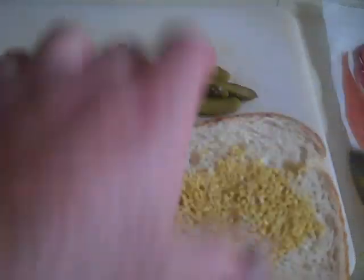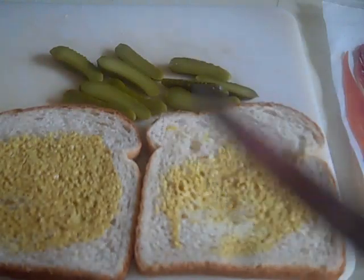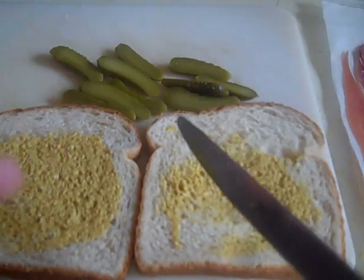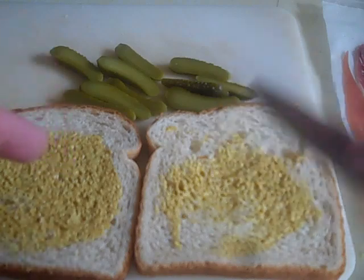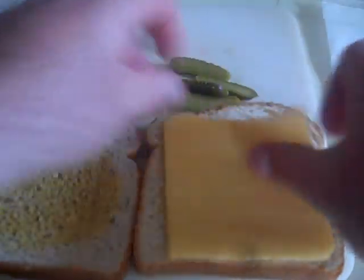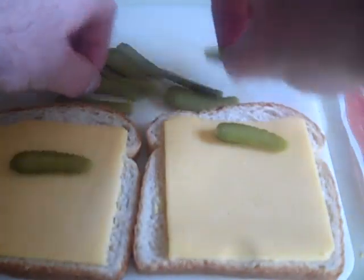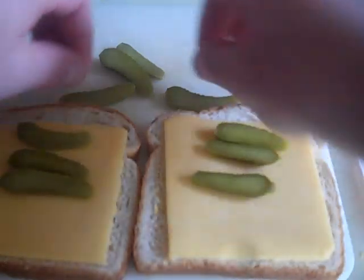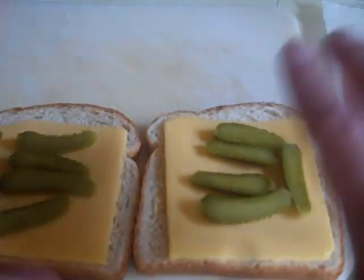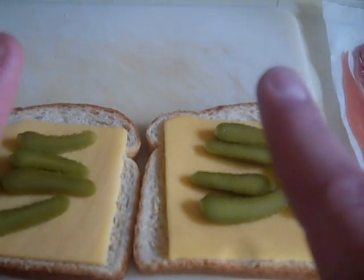Now I could do the pickles and I could do the cheese, but since this is supposed to be a grilled cheese, the cheese should always be on the outside. Slice here, slice there - cornichons, cornichons, cornichons. We're basically just bracketing our cornichons. Now this guy's gotta go in the pan.